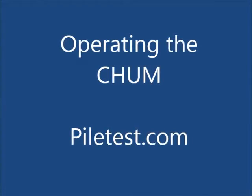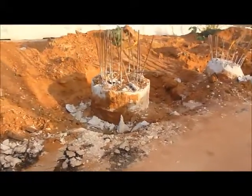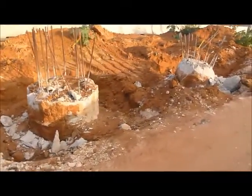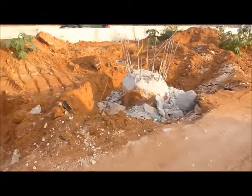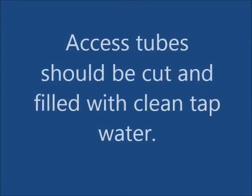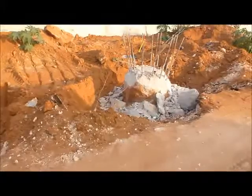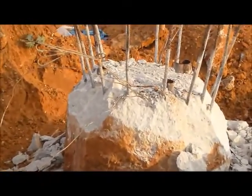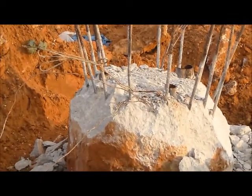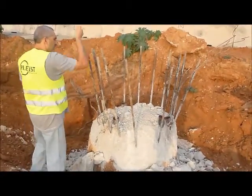Operating the CHAM cross-hole ultrasonic monitor. Access tubes should be cut and filled with clean water. It is highly recommended to test the tubes with a dummy prior to using real transducers.